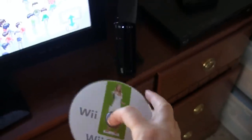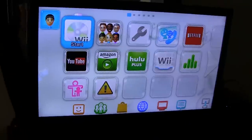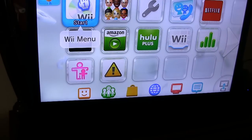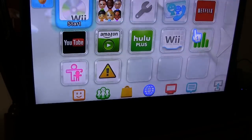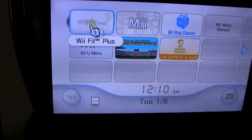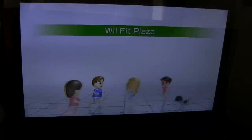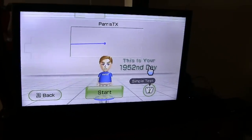Got Wii Fit Plus. Seems to know there's a disc in there. The disc symbol would change — oh, there we go. I think the data's there. Almost 2,000 days.